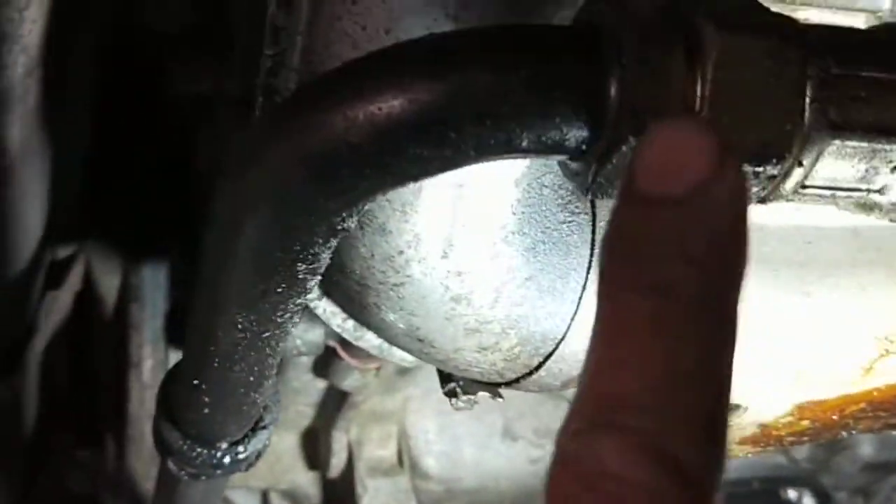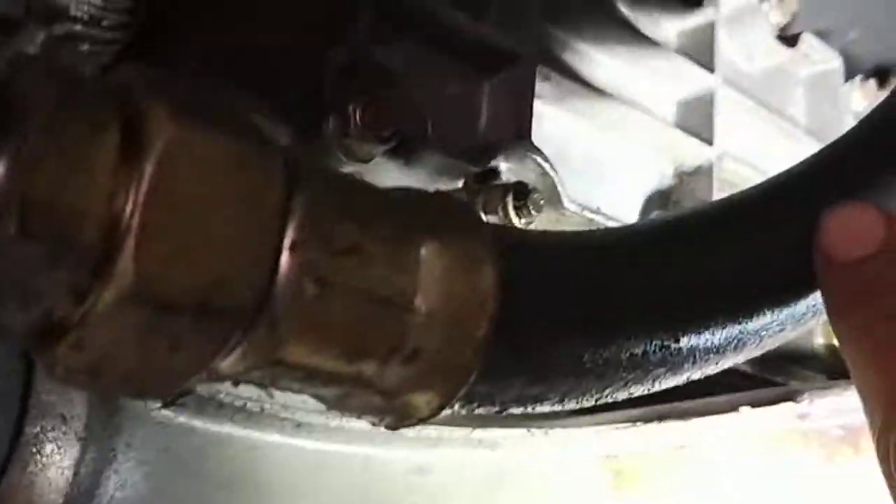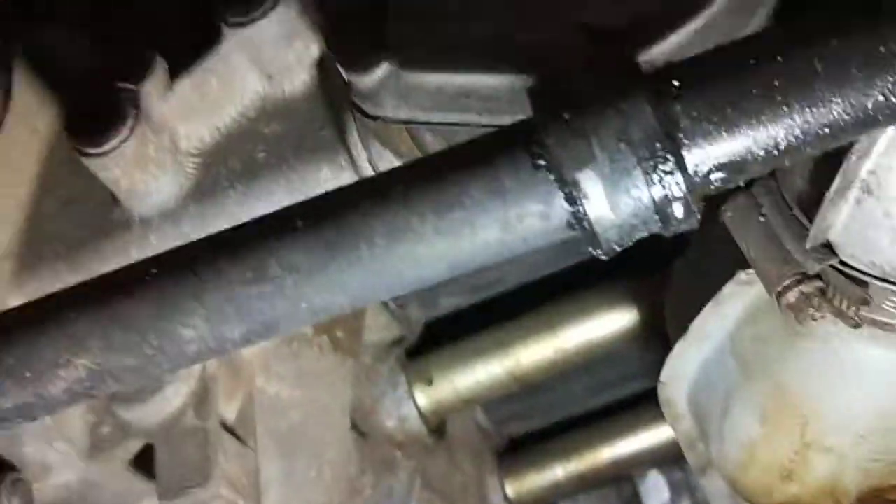The cam cover seal is going to be done, and the timing chain cover. This hose here is leaking from here — last time I washed it down and ran it, it was leaking from that corner there. I tried to do it up and ran the car and it was still oil coming out. So I've got to replace that one there as well.